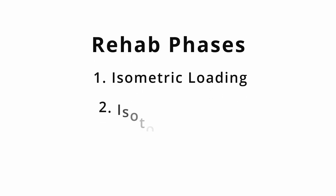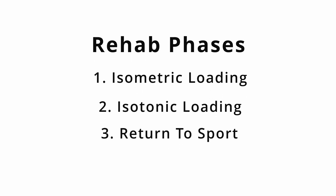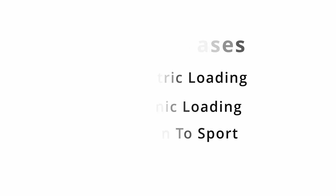The rehab approach for quadriceps tendinopathy generally follows a three-phase approach: first isometrics, then isotonics, and then finally return to sport. Within each phase, our goal is to load the knee more into knee flexion because that'll emphasize more of the quadriceps tendon versus the patellar tendon, but this obviously depends on our tolerance to load. When we look at the rehab program overall, we ideally want it to last at least 12 weeks because this will give the tendon enough time to adapt to the loads.